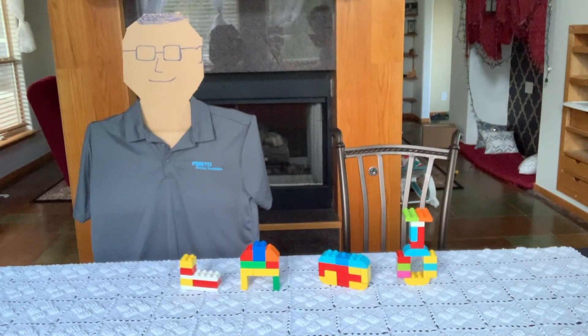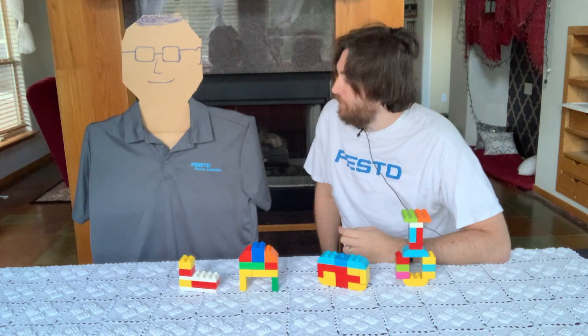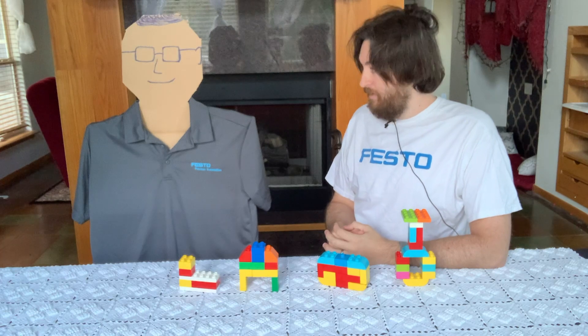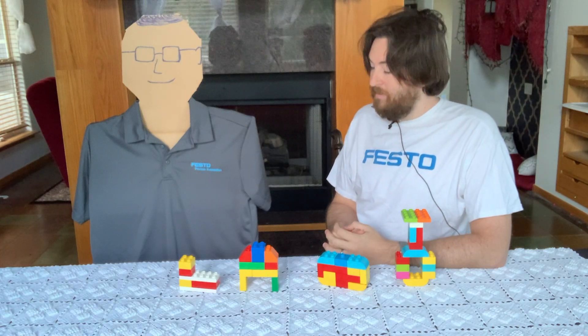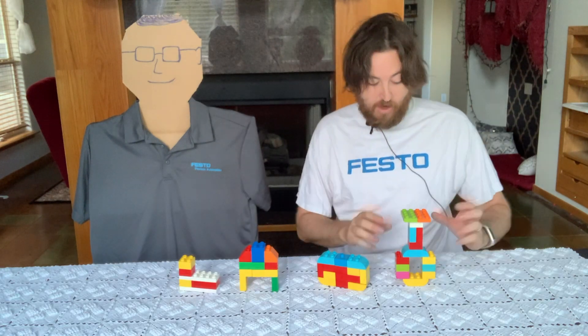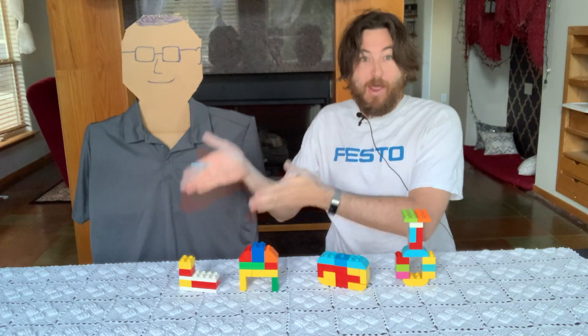We have a very special guest today. Please join me in welcoming Rich Huss, President of Festo US. You're very welcome, Rich. Would you like to say a few words before we begin? I completely agree. Couldn't have said it better myself. So what we've done here is we've reproduced all of the products using blocks. We've got our butterfly valve, actuator, limit switch, and pilot valve.